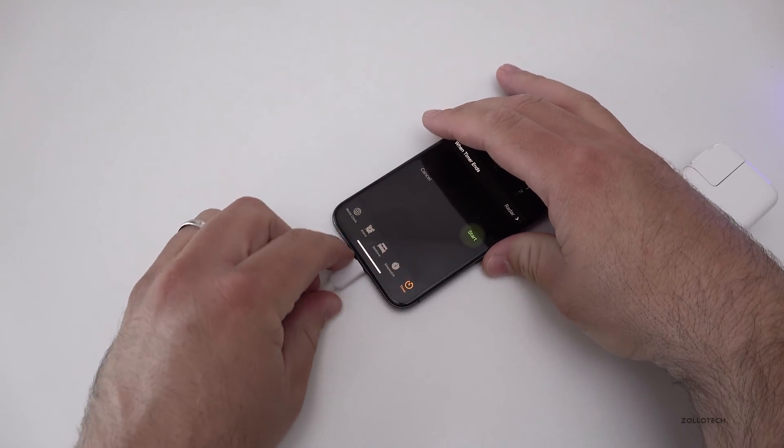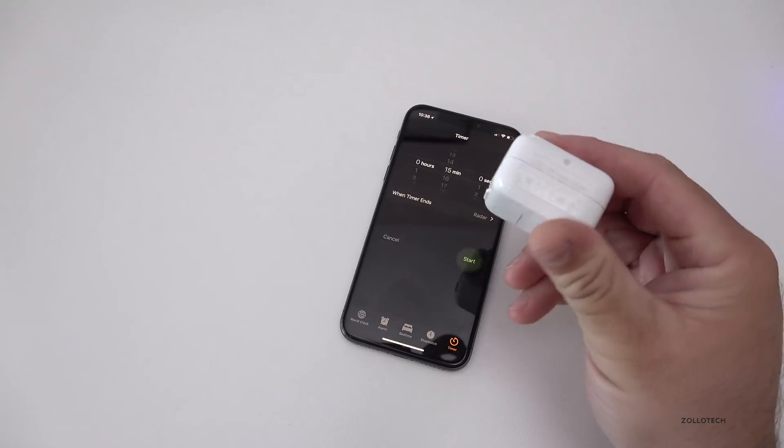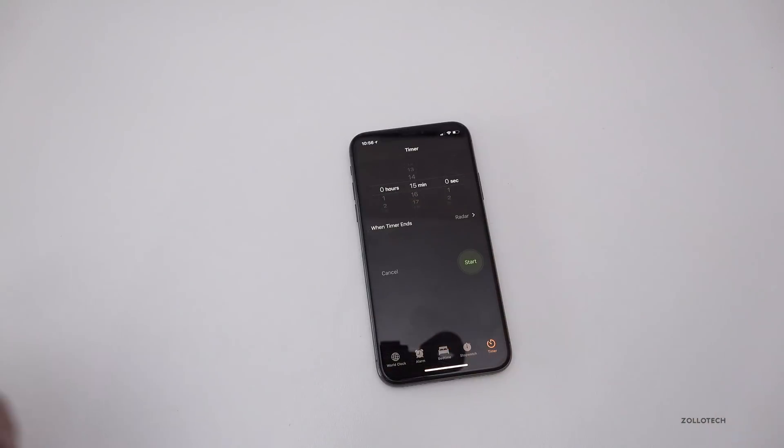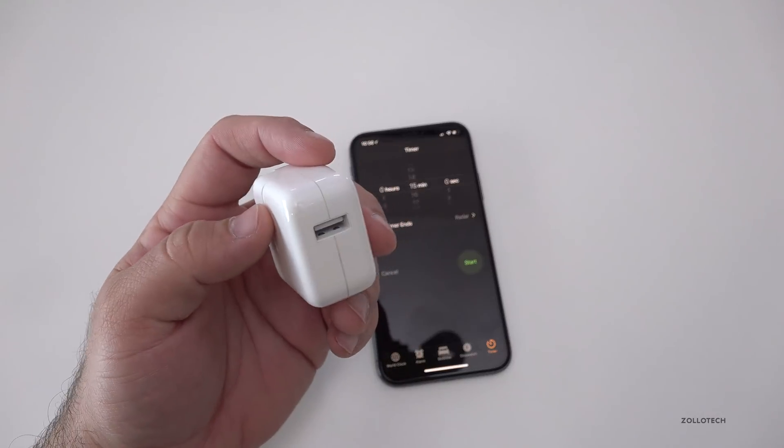Let me let this cool down for another 15 minutes or so, and then I'll charge it on the 12-watt iPad charger. The phone has cooled down and I'm going to use this adapter now to see what it warms up to after 15 minutes.